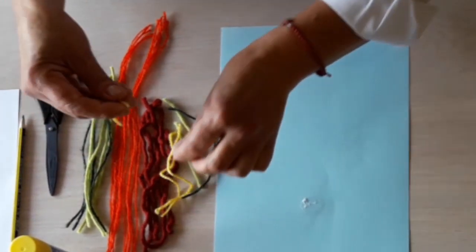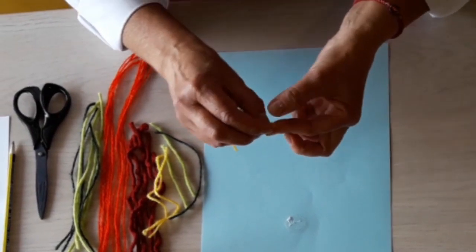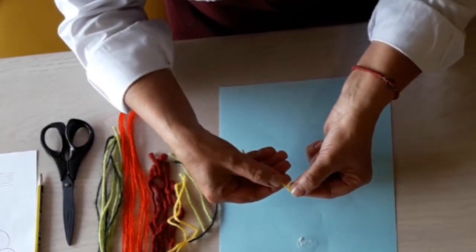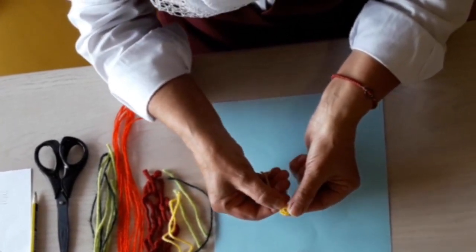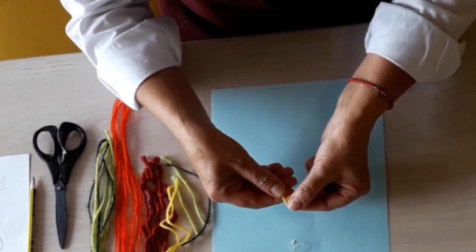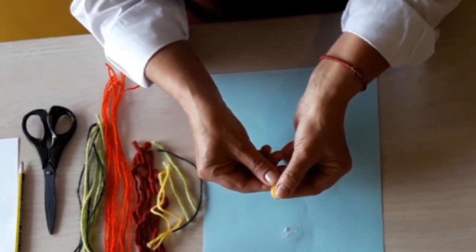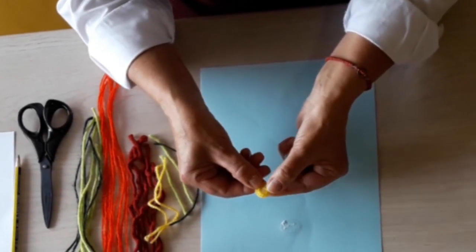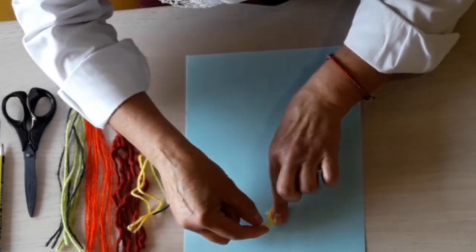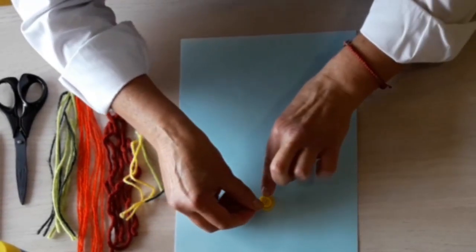I think these threads are something every mom has. You will ask her and she will help you. Now look what I'm doing — we need to turn the thread like this. It is not easy, but you need to apply some effort. Now we put glue on our yellow thread.